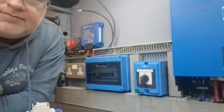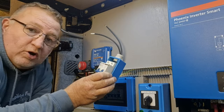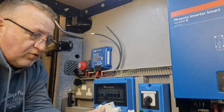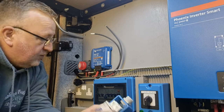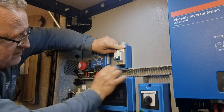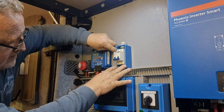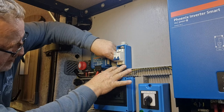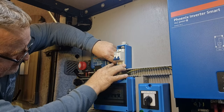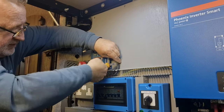We're just going to fit an isolator, and this is so we can work on the system at any point and know that we've got no power coming in. We just need to line this up and make sure we know where we're making it off to — it's just going to sit there like that. What we're going to do is push those cables down as far as we can, in line with the bottom of the breaker, and we'll cut them to the right length.